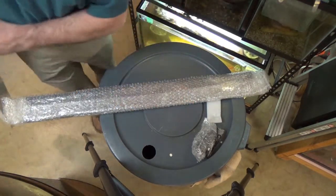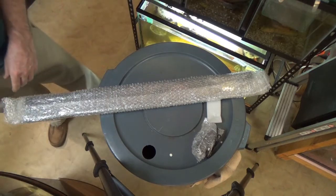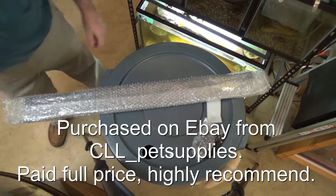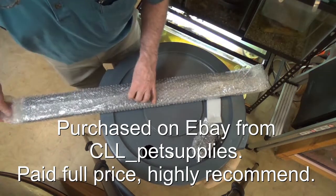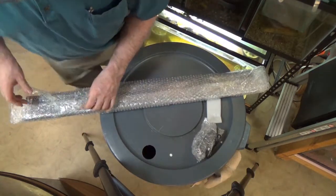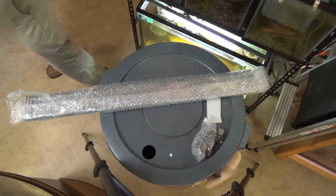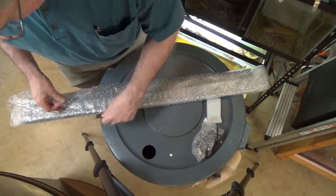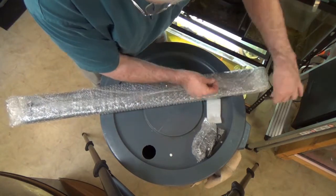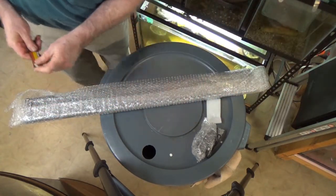Now I find myself changing over to LED lights. This is a three-foot LED I picked up off of eBay. I've got a couple of Marineland lights that work pretty well, and these were highly recommended on eBay, so I thought I'd give one of them a try.